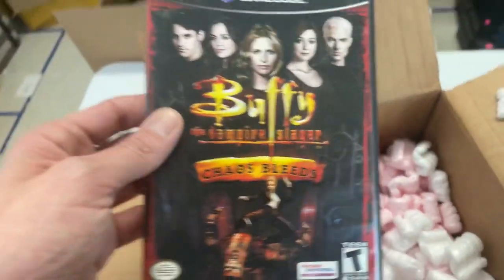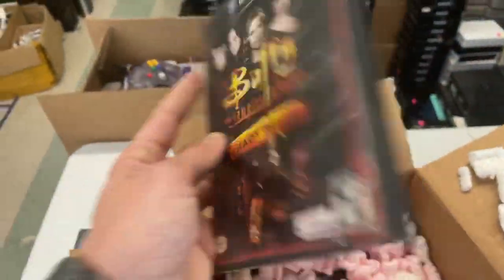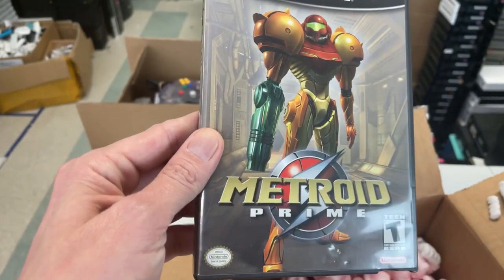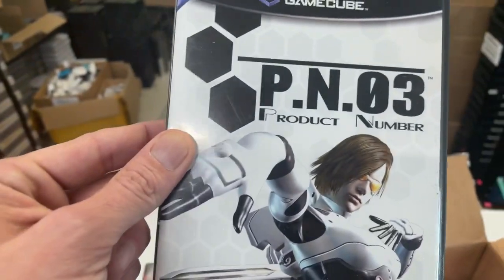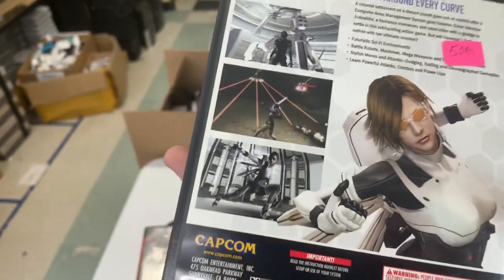If you like this kind of stuff, definitely follow us on Facebook. That's where I do the majority of my content — unboxings three times a week, giveaways on Friday. Metroid Prime — beauty! PN03, product number 03. I don't know too much about this one.